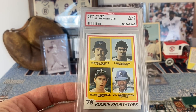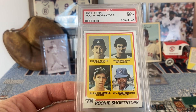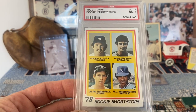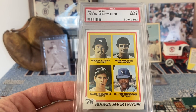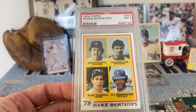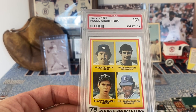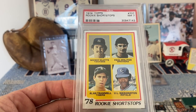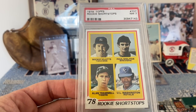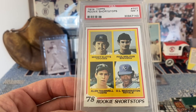Sticking with 78, here's the Topps rookie shortstops. Now here's an example where multiple players is pretty cool, even though it'd still be nice to have them on their own individual cards — because we have two Hall of Famers on this card: Paul Molitor and Alan Trammell. Pretty cool to have two Hall of Fame players on the same rookie card.